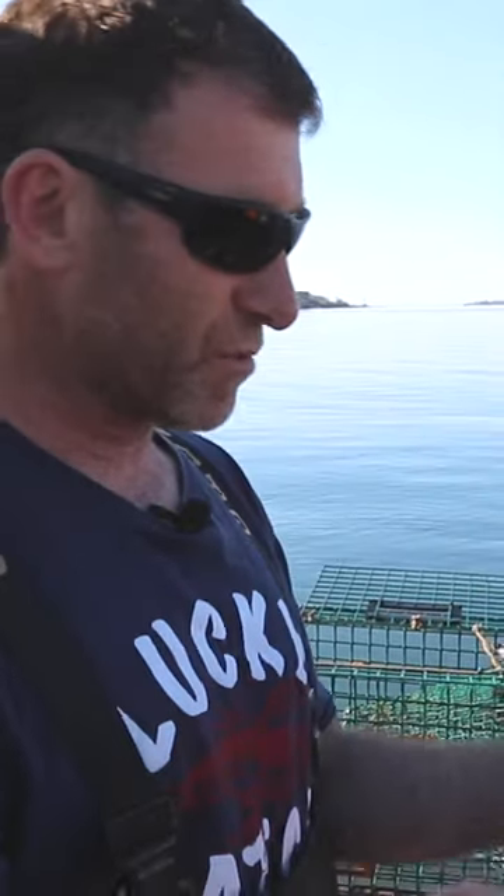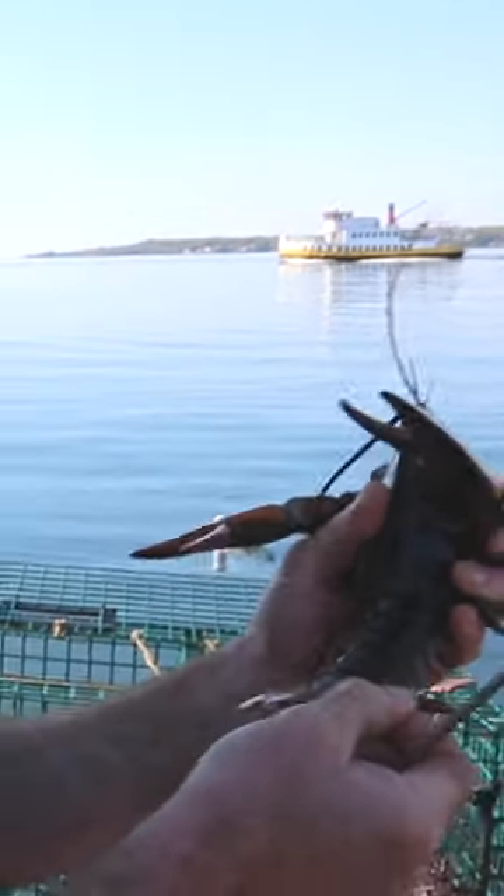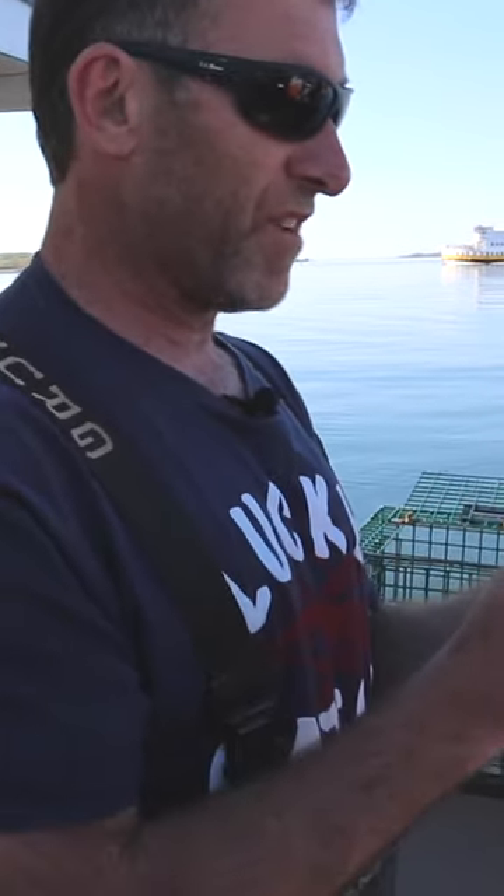So what the lobsterman does is we take something sharp and we make a scar on the second tail flipper from the right. That scar marks her as a breeder. So even after the eggs are released into the sea, we check every keeper for sex and we check every female for a scar. And if the female has a scar, she has to be thrown back for the rest of her life.